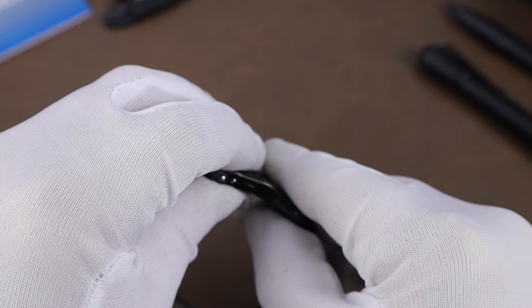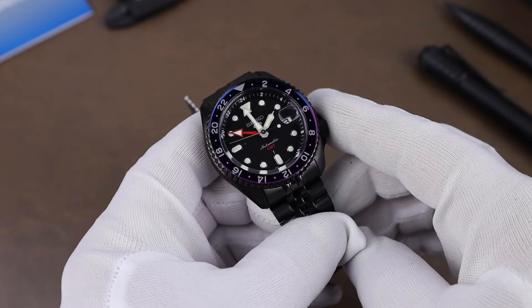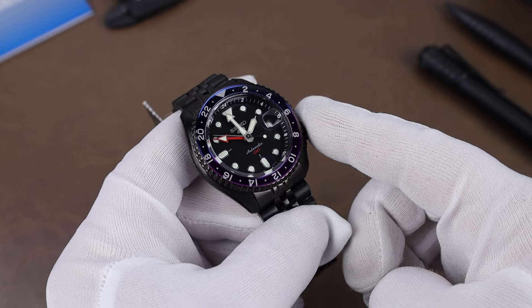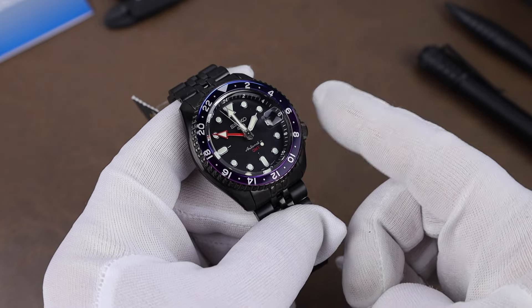One of the other blacked-out watches I'm interested in also comes on a Jubilee bracelet, and it's a much better build quality than this one, but I will say it's not as comfortable. I should have that watch in soon, so keep an eye out for a video on that in a few weeks.